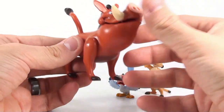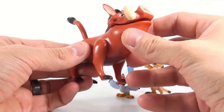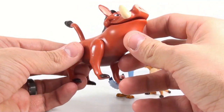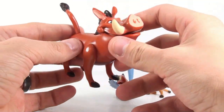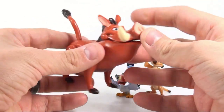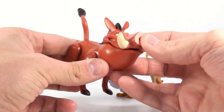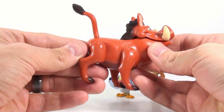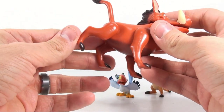Now we come to the wonderfully lovable warthog Pumbaa. Pumbaa's name means foolish — basically, to be foolish, or silly, or careless, or neglect, or weak-minded, whatever you want to say. He does feature something a little different than all the other bigger figures: his mouth opens, and that's it. He doesn't have a butthole, which would be very apt for this character.